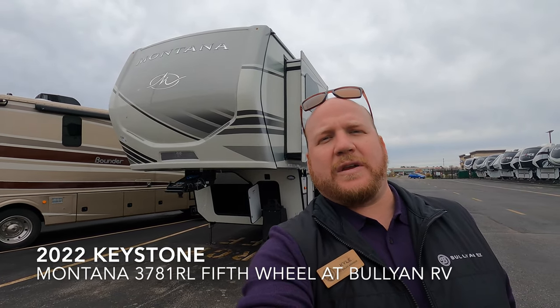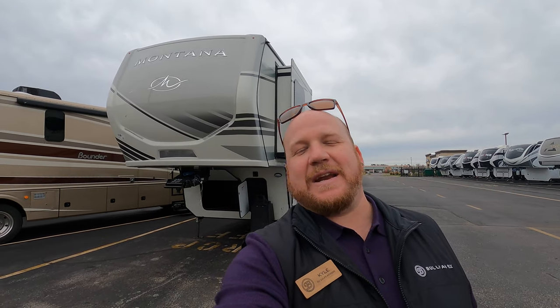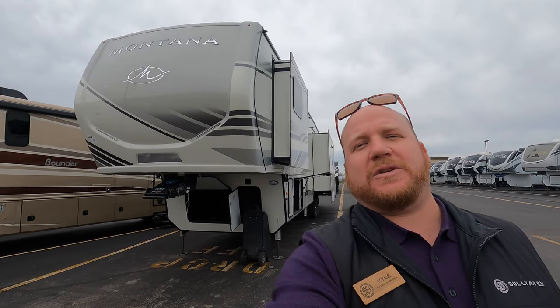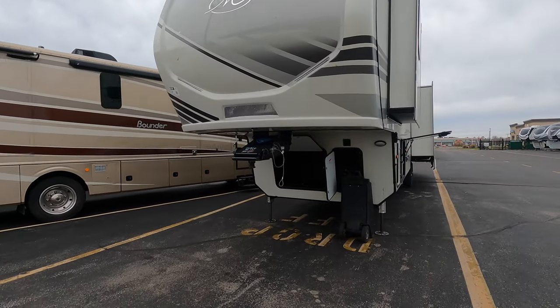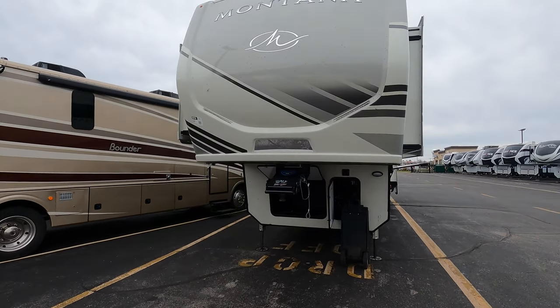Hey guys, Kyle Dimmon here, Bullion RV, Duluth, Minnesota. Today we have for you, freshly arrived, a 2022 Keystone Montana 3871 RL. We'll get you on the outside, we'll get you inside, and I'll show you a couple of new options that Keystone's coming out with on a lot of Montanas for the 2022 models.